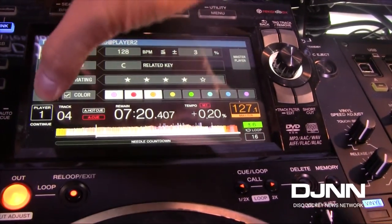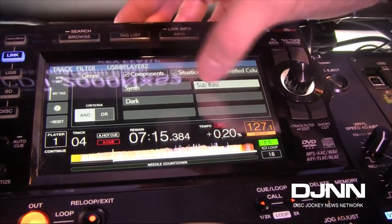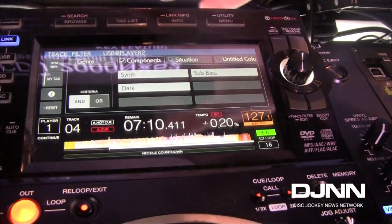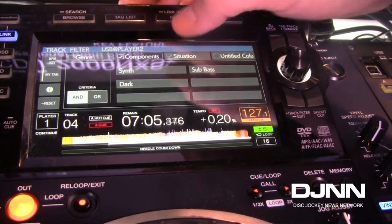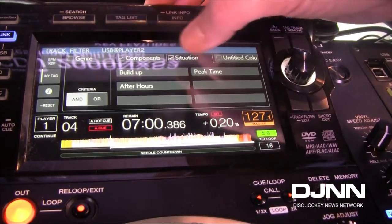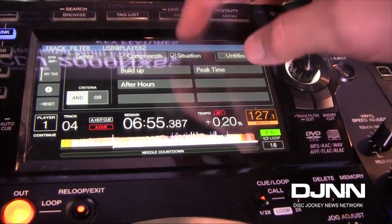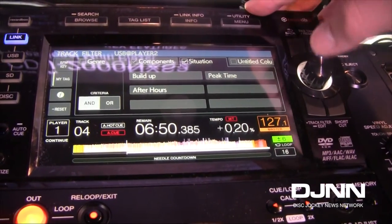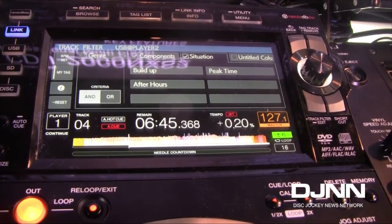You can dig even further with our My Tag feature. Components may include, but are not limited to: synth, sub-bass, dark, percussive, piano, vocal. You can add anything you want within Rekordbox and then go back and select your criteria accordingly — situation, build-up, peak time, after-hours, warm-up tracks, pool parties, anything you can think of. All this is customizable within Rekordbox, whatever makes it easier for you to dig through or tag your tracks to find them.